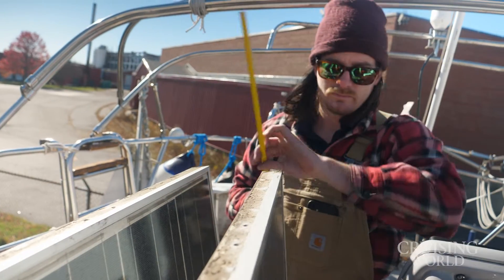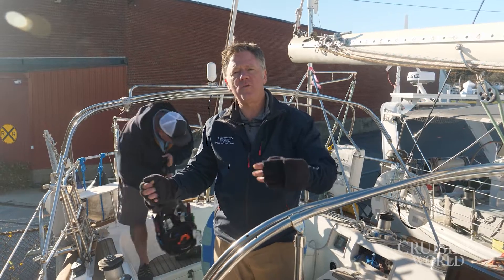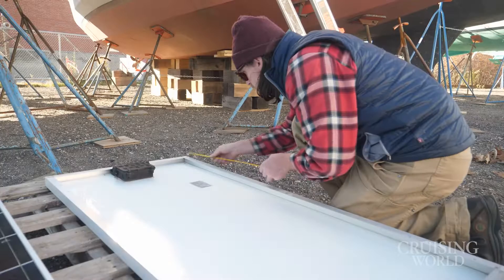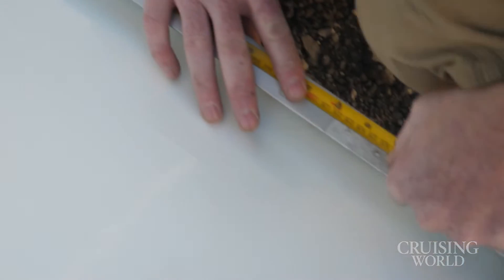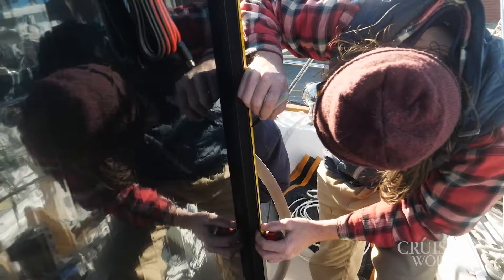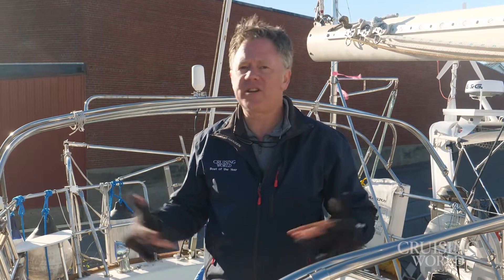We're wrapping up day one here of the project. We were taking off old panels and in replacing the new ones, we realized there's a little bit of different sizing and holes that need to be drilled into the new one to set up the right size mounting. So the guys are going to take those new panels back to the shop, and tomorrow we'll all come back and finish up the job.